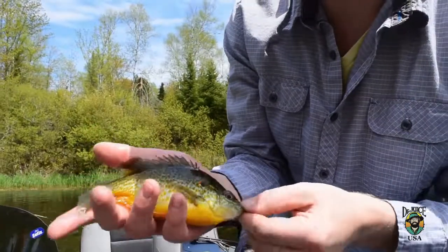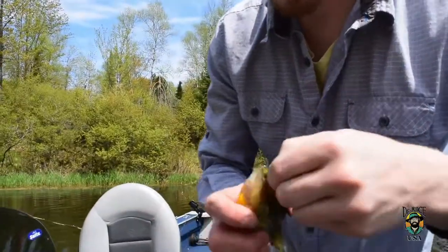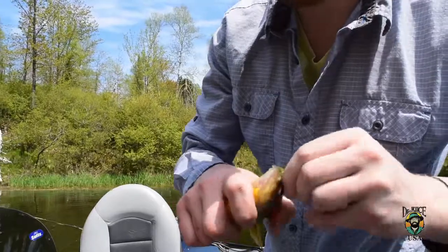They are beautiful fish. We're a little bit early yet this year still. The big ones haven't moved in, but we're catching a lot of fish and it's a lot of fun.